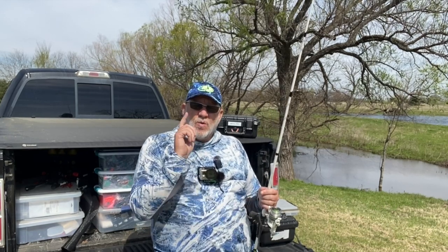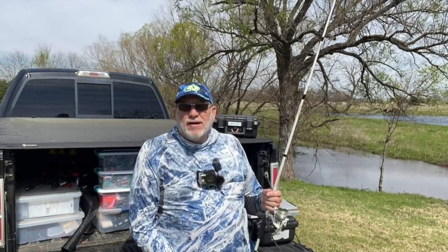So you guys stay tuned for some fishing action here on the channel today with Greenfish Nation. We're going to be chunking this Booger Rig and see what we can do.